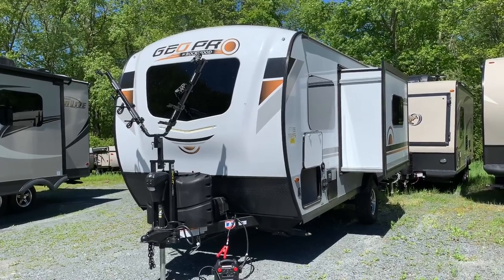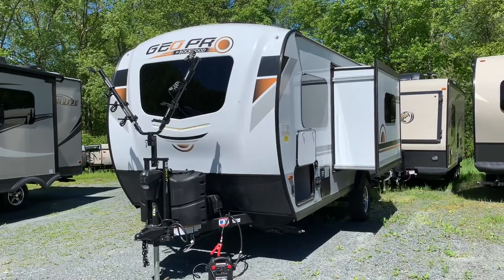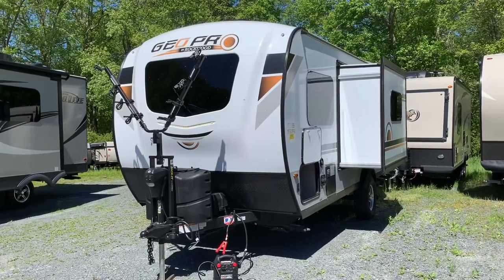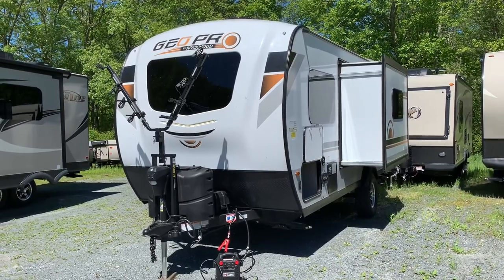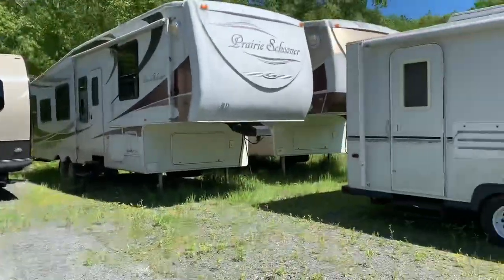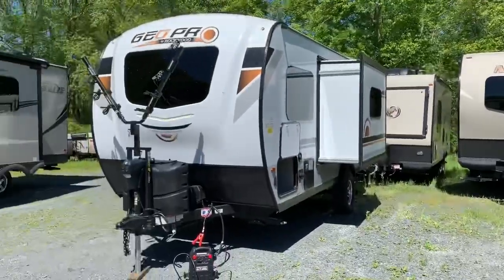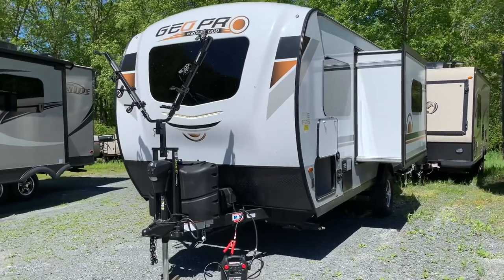Dave LaVallee here at Russo's RV Center in Lakeville, Massachusetts. Today we're looking at not only a GeoPro, we're looking at the best-selling GeoPro of the last two years, at least at our dealership. Can't seem to keep these guys. This is the 19 FBS with the slide, with the sofa, bed in the front, bathroom in the back. I got my compadre Derek today and we agreed to come and be a part of it.